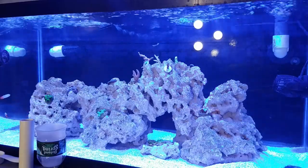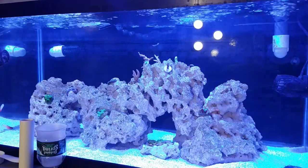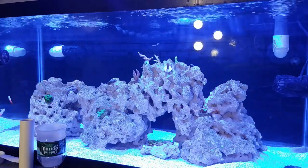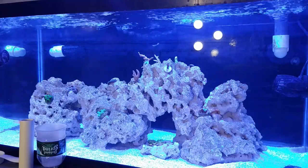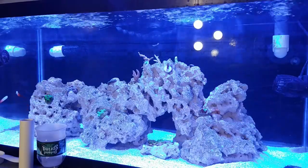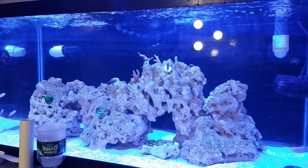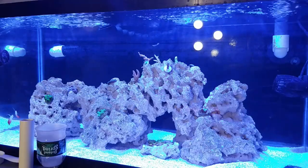Everything else is doing good. My sand is blowing around quite a bit, mostly just pushing out of the corners, but that's okay. I'm not sure if I had my two emerald crabs and four snails during my last video, so those may be a new addition — obviously now it's three snails. The two emerald crabs are doing good and all the other snails seem to be fine. I got two Cerith and two Nassarius snails, and I believe it was one of the Nassarius that died.